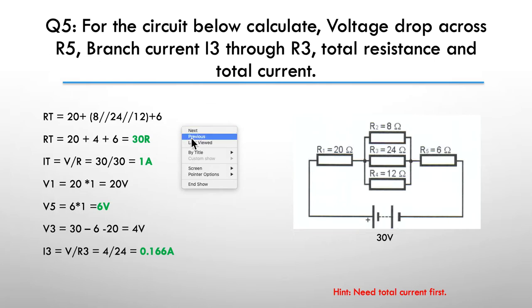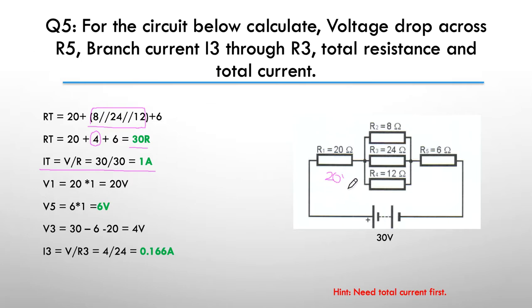Here's the answer. It ends up being 1 amp, which makes the rest of the math pretty easy. If I've got 1 amp going through the 20-ohm resistor, I'm going to have 20 volts across it. Across R5 which is 6 ohms, I'm going to have 6 volts. Using Kirchhoff's voltage law: 30 minus 6 minus 20 means I must have 4 volts across the parallel network. To find the current through I3, I now have the voltage and the resistance — it's 4 divided by 24 — giving me a current of 166 milliamps or 0.16 of an amp through that resistor.